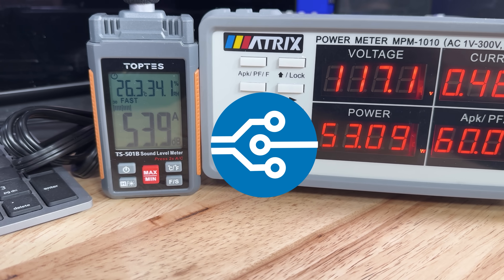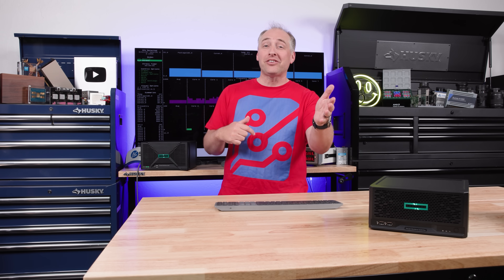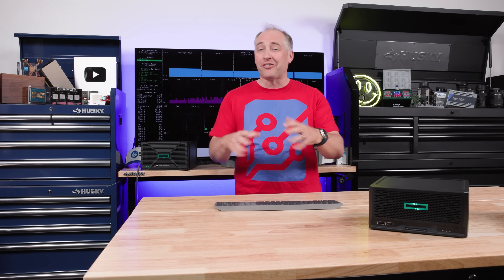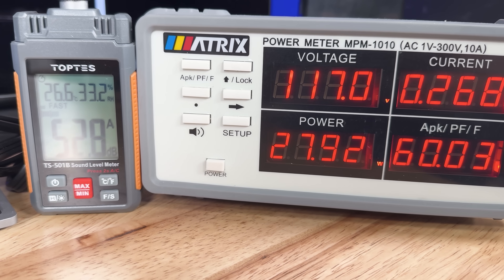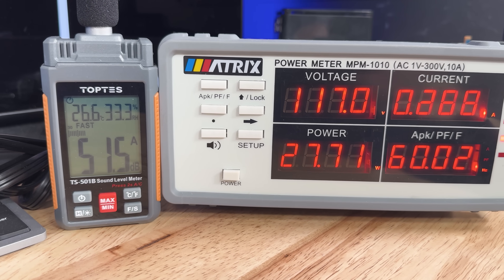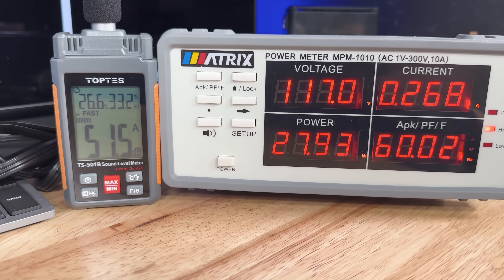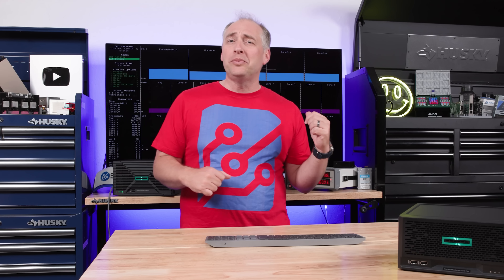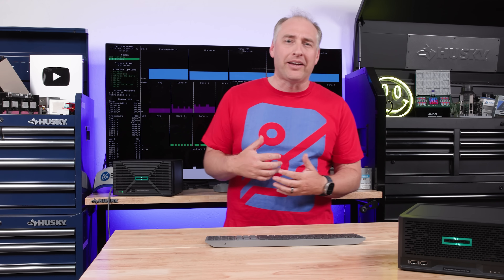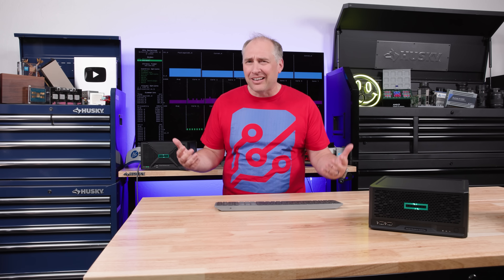Let's talk about power consumption and noise. The idle power consumption is 27–30 watts, but it's not necessarily quiet at that level — we're getting 51–53 dBA on our noise meter even when the studio noise floor is around 24 dBA. So it's certainly not something I would consider silent, or even close to that.